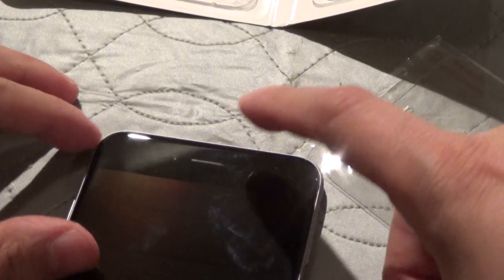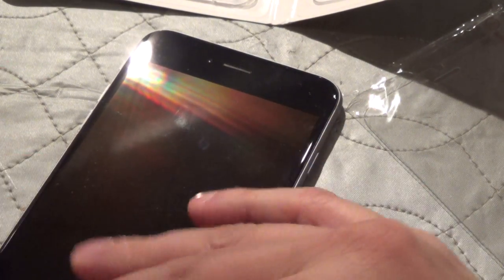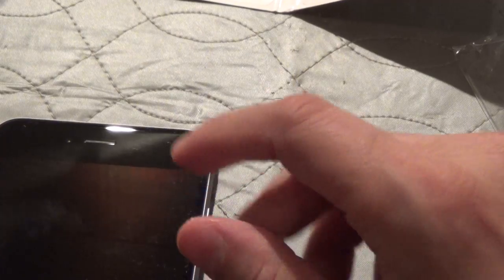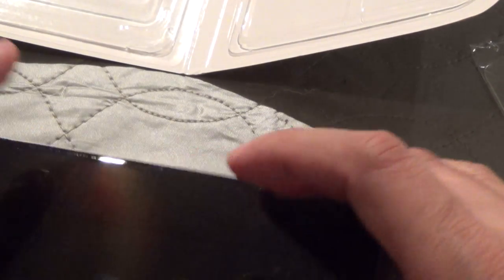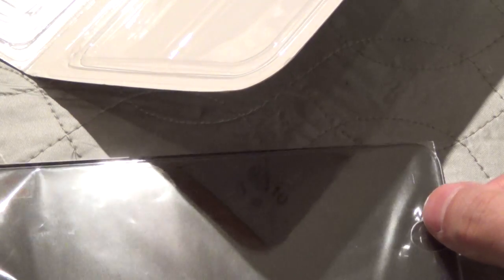When I do install it, I'll be using the first cloth, which has the alcohol in it, to clean the display. Then I'll use a dry cloth, and if there's still any lint left, I'll use the stickers that it comes with to remove any remaining lint. Then I will carefully align the screen guard by the tabs and lay it down — at which point it'll spread out, and then you just squeegee any bubbles out that you see.